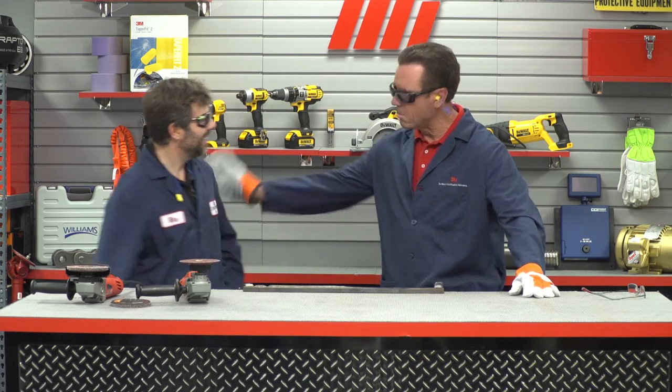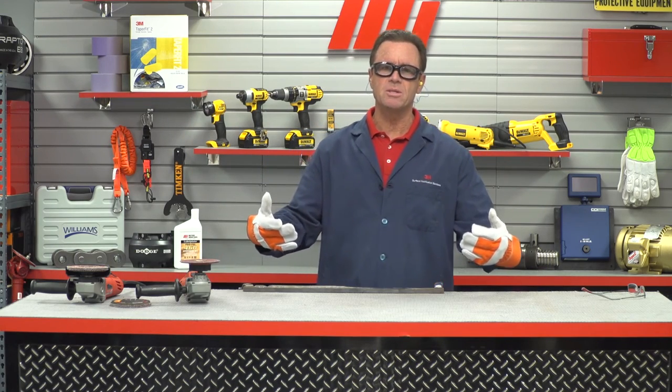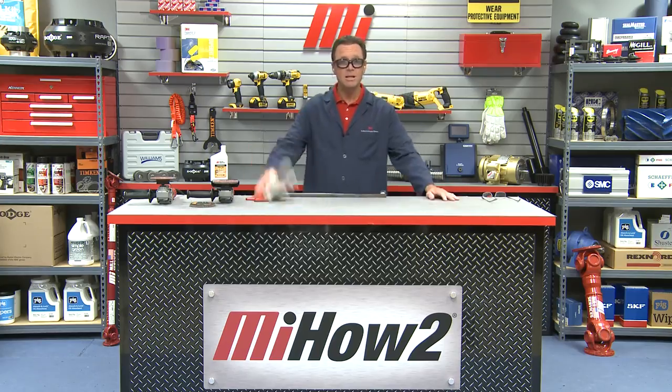Mike, thank you so much. Thanks for having me, Tom. Mike Eggert — he is with 3M. If you enjoyed this video and this demo, you're going to find a whole bunch more at mihowto.com. My name is Tom Clark, I'm your host — thanks so much for watching today. That was actually a lot of fun.